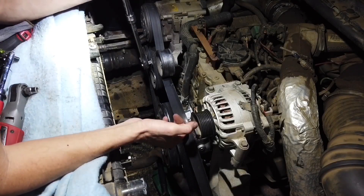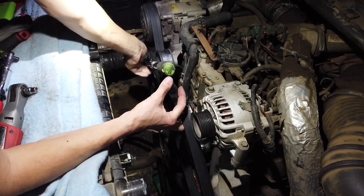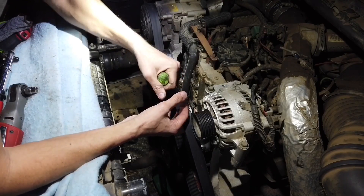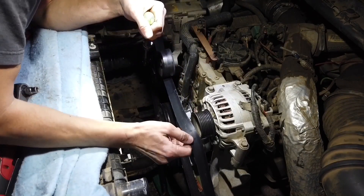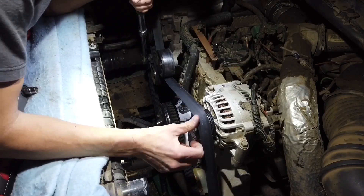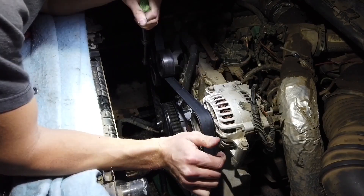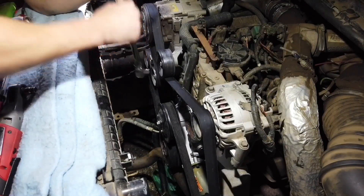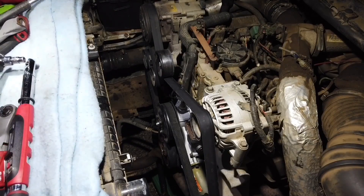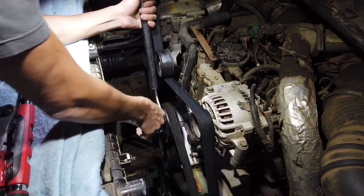First up is the tensioner, and then we go on the alternator — trying not to squish your fingers there because that would suck. Now for the water pump, the torque spec is 18 to 20 pounds.